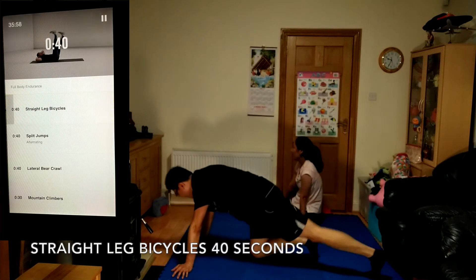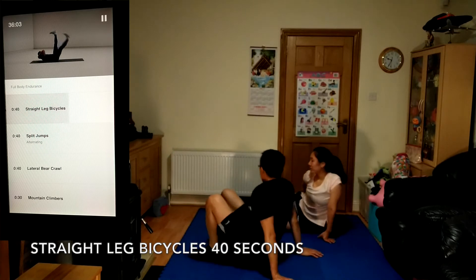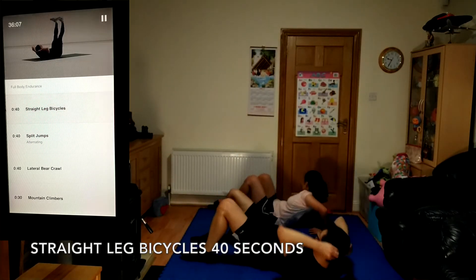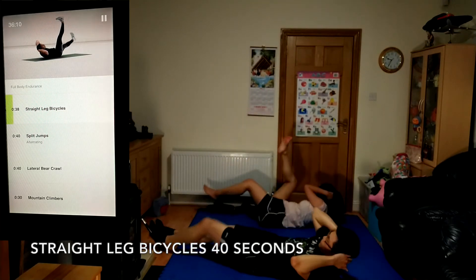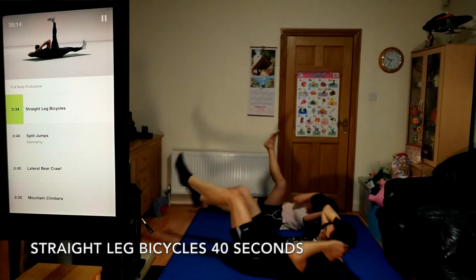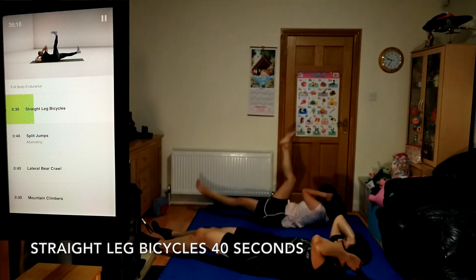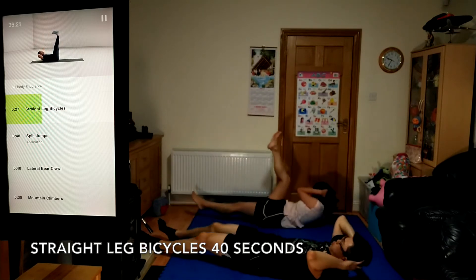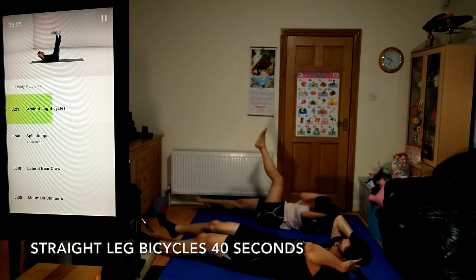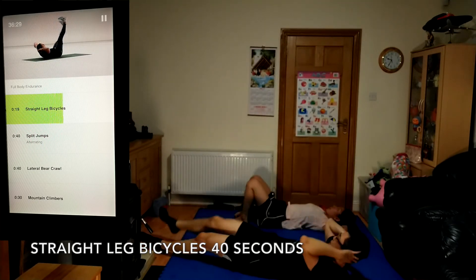Get set for straight leg bicycles, 40 seconds. Keep your elbows back, your neck relaxed, and your hands by your ears. If it's more comfortable, you can lace your fingers together to help support your neck. Focus on your form, not your speed.